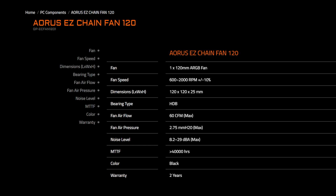Now let's take a quick look at the specs for both fans. The AORUS EZ Chain Fan 120 uses a hydrodynamic bearing, or HDB for short. It's a solid choice for pre-installed fans and does the job well enough. It spins up to 2000 RPM, delivers about 60 CFM of airflow, and pushes a static pressure of 2.75 mm H2O.